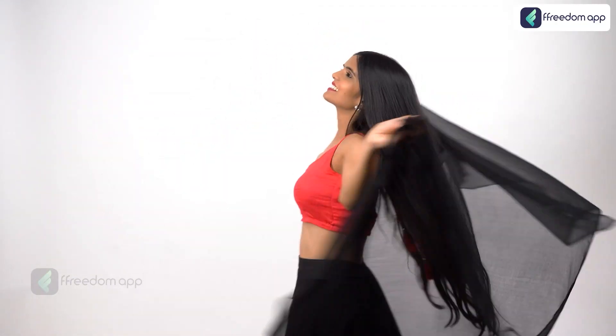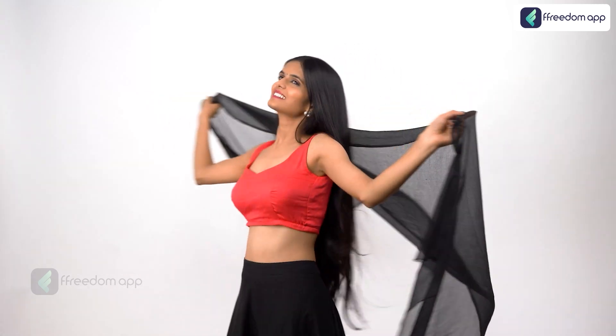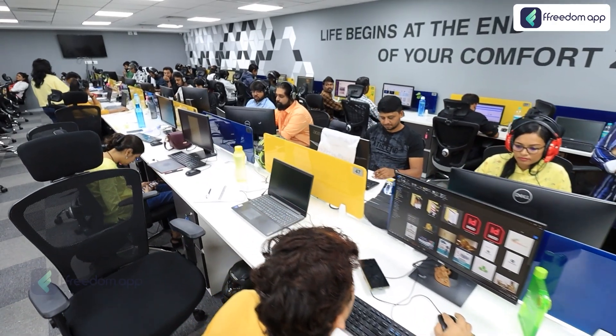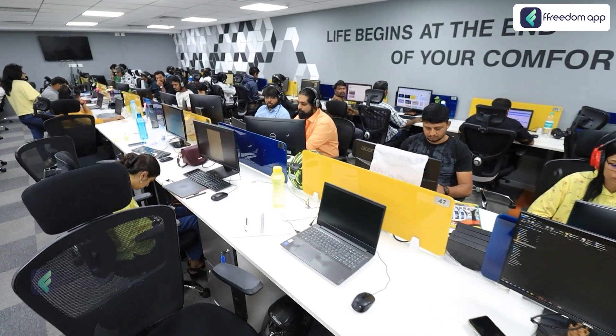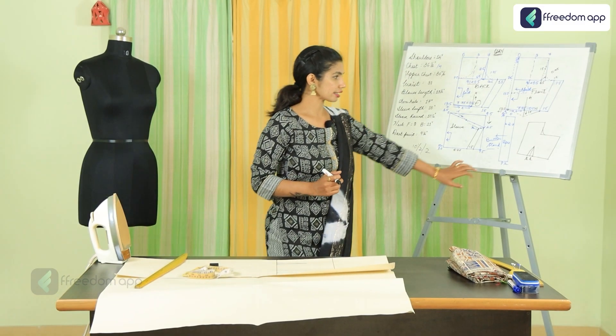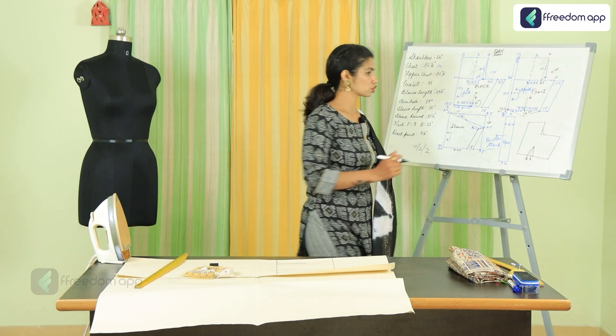But how will you practically learn how to stitch a traditional langa blouse? Well, sadly, random videos on the internet cannot give you complete knowledge. Therefore, Freedom App's research team has collaborated with an expert mentor, Yogita Ravindra Kumar, to create this extensive course for you.